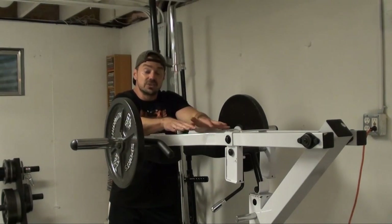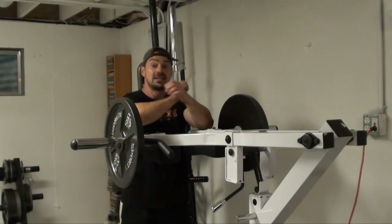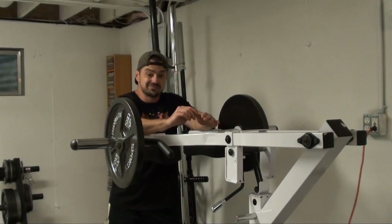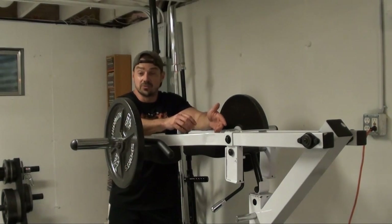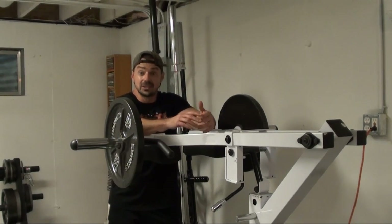So if you have this issue with front squats — upper back, with your arms starting to tilt forward at the bottom — give this exercise a try. You can do three to five sets of three to five reps at the end of your front squat training or at the end of your shoulder training. Do this regularly and your numbers coming out of the bottom will go up in the front squat.